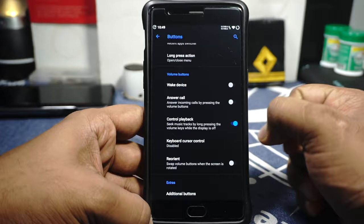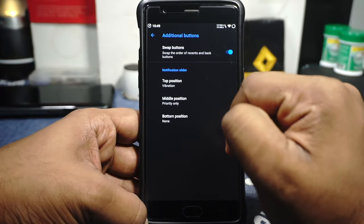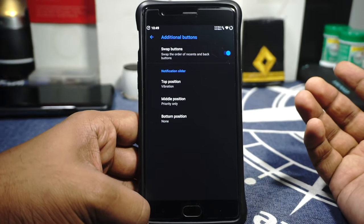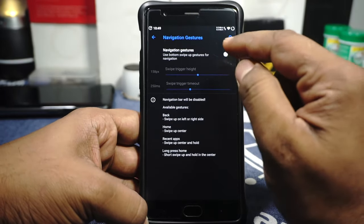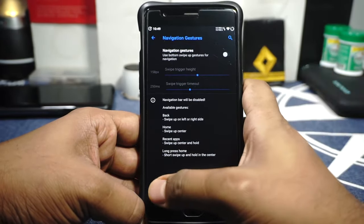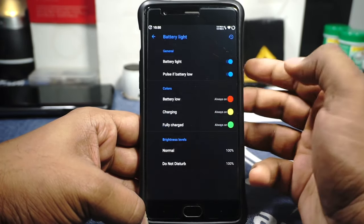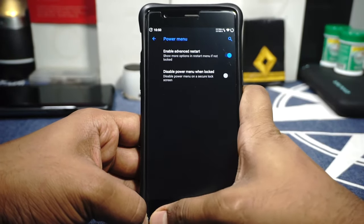In the Extras option, you have customization for the alert slider, which is working, and also a swap button. Navigation gestures are available if you want to use them, though on the OnePlus 3 it doesn't make much sense. Battery charge light can be customized, including brightness levels, which is interesting. You can enable the advanced restart option and also disable it when the device is locked.